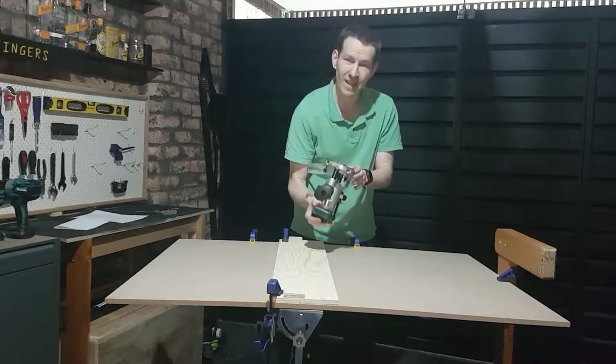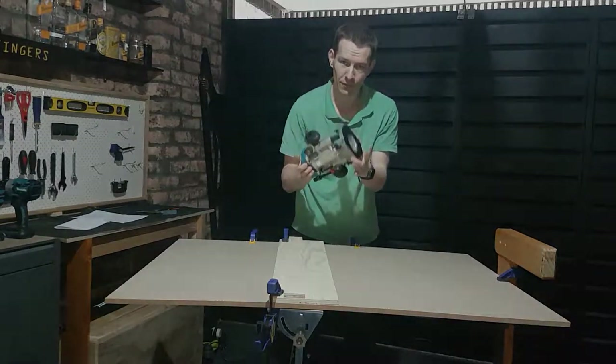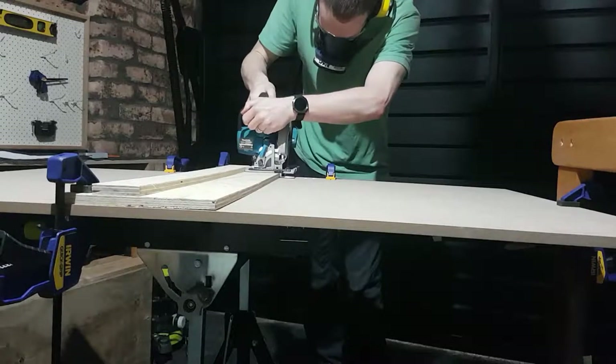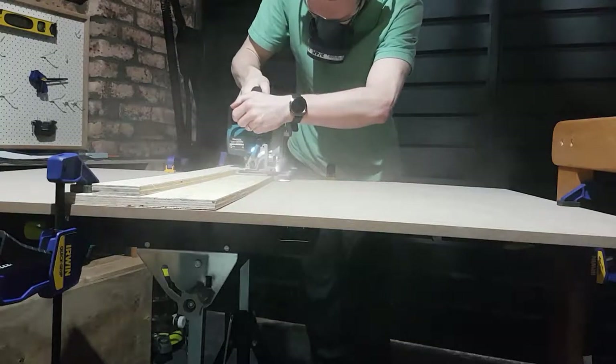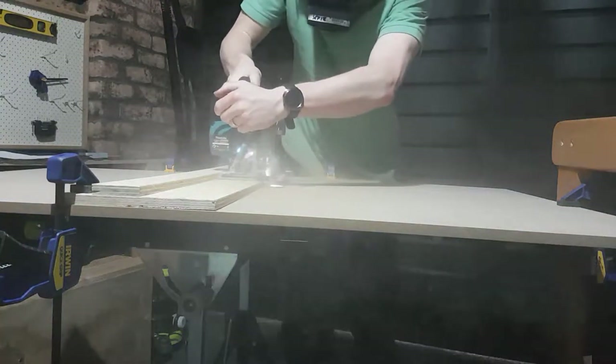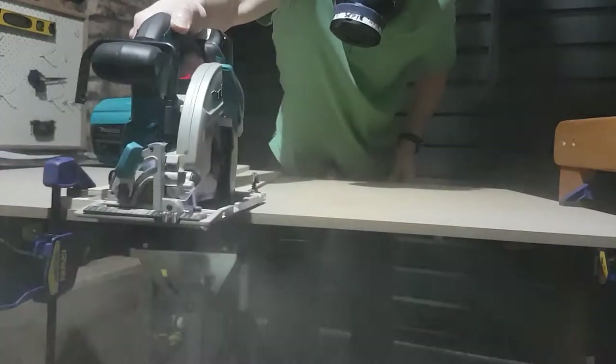But first things first, let's get the actual table built and then try and make the inset for the router. Apologies for all the background noise today — I've had to have the door shut because it's been raining really heavily, and some inconsiderate person was doing leaf blowing in the rain. How dare someone be using loud power tools while I'm trying to make a video about using loud power tools?